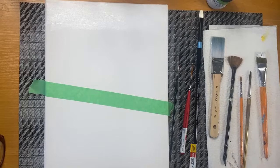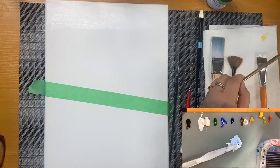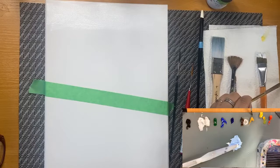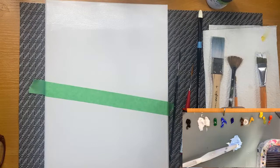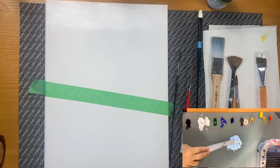Let me show you the paints for today. We're using naphthol red or scarlet light red, cadmium yellow, yellow ochre — and if you don't have yellow ochre, mix yellow with burnt amber to get that tone. Then phthalo blue, cobalt blue, hooker green, white, and black. I've been mixing some white with cobalt blue because I want to start painting the background.